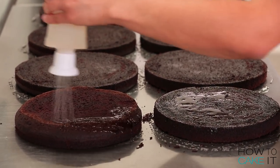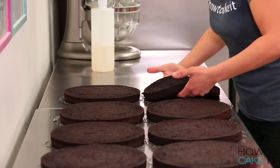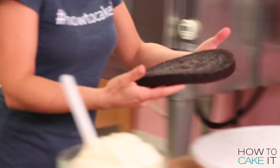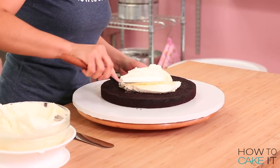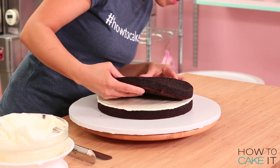He was like a Stormtrooper — he was like a Syrup Trooper. Now that my simple syrup has soaked in, I'm going to stack all of my cake layers, filling them with my Italian meringue buttercream. And I'm just going to reserve one final cake layer.